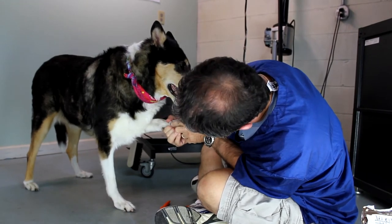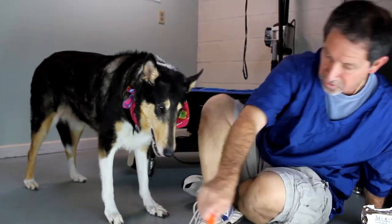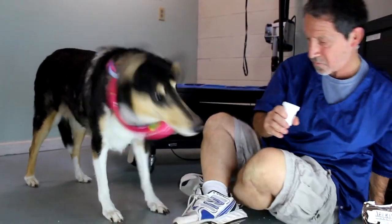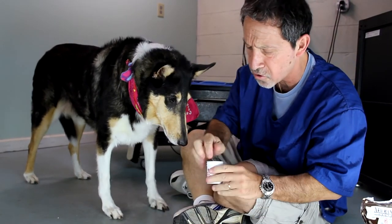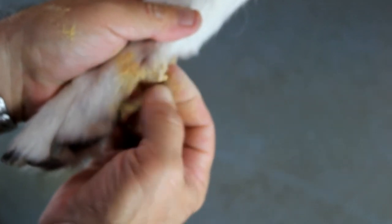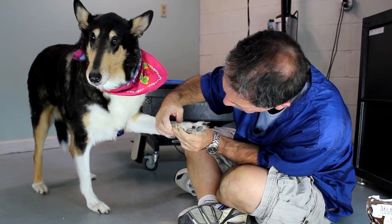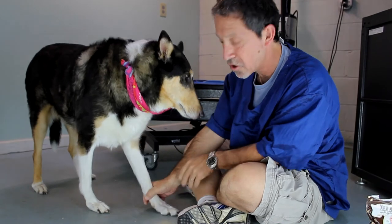You can see we're at the black dot and getting a little bit of red there, so we went a little too close. All we're going to do is take the styptic powder right here, take a little bit on our hands — just a little pinch — and hold it right on there. We're going to hold it for about a minute. There we go. She's done. And that's all you do to clip a nail.